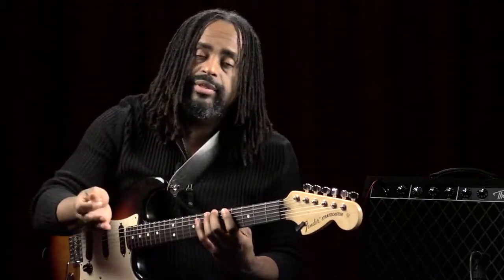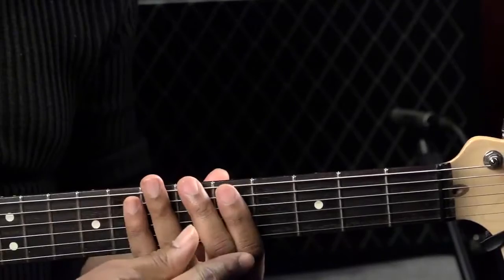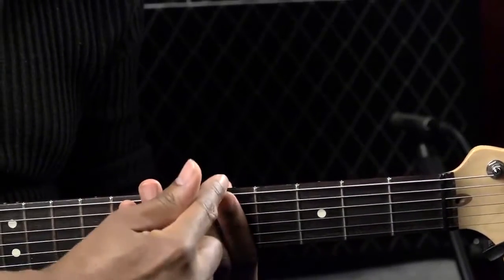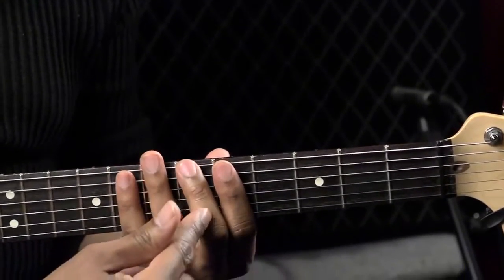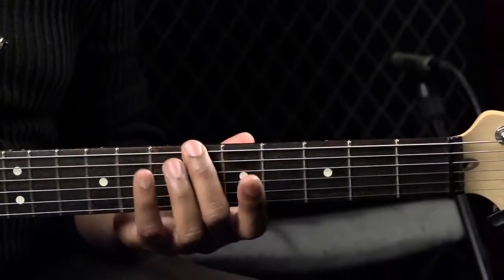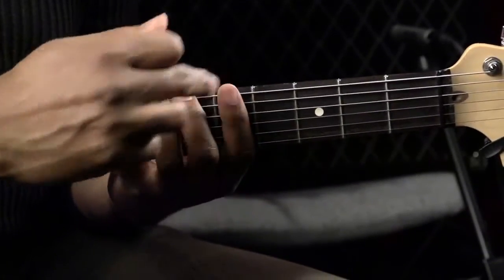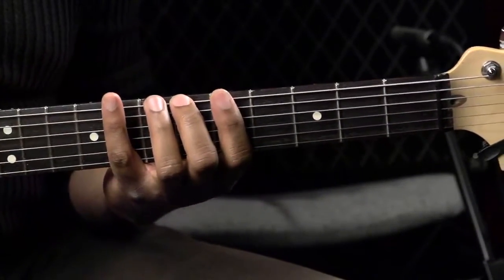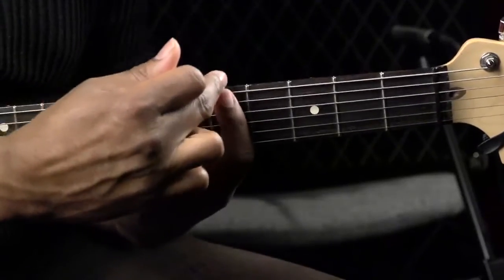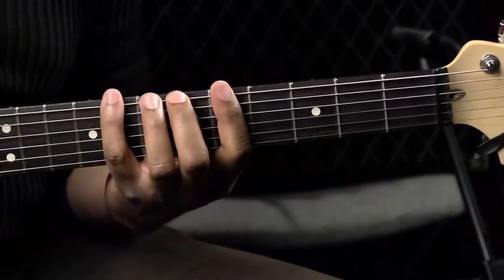For that reason, we might actually define position playing as one fret below the fret that is covered by your second finger, because you might not even use your first finger. Even though I'm not using my first finger, I'm still playing in fifth position, because my first finger is ready to cover any notes that I need to play in fifth position.